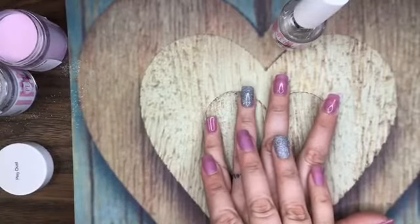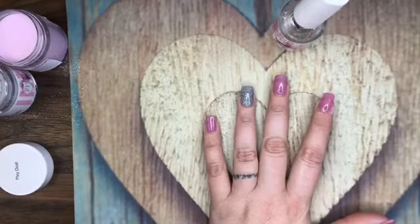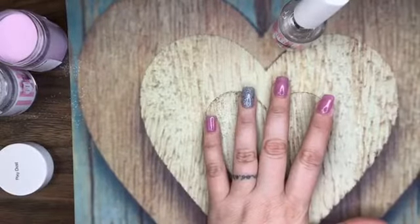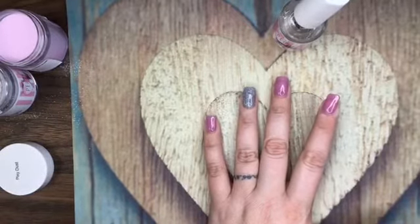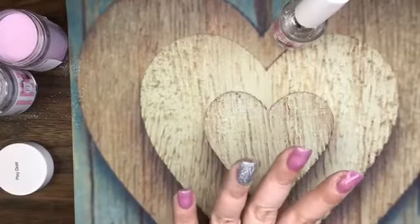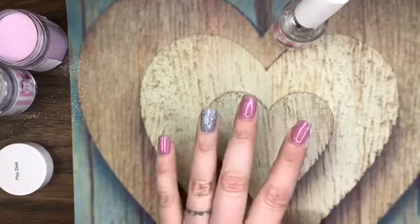Do you have to cut your cuticles before pushing them back? I recommend to never, ever cut your cuticles — I only recommend pushing them back. All we use is the little cuticle pusher, and every now and then if the cuticles are too bad and overgrown, we'll use Blue Cross Cuticle Remover, which you can get on Amazon for a couple of bucks and it works like magic. My cuticles used to be out of control, but now that they're under control I simply push them back and never cut them.